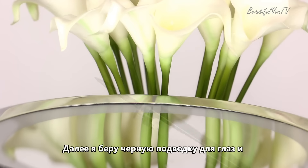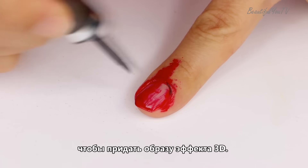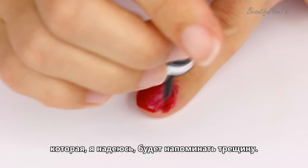Next I take the black eyeliner and add some black color to my cuticles in order to add 3D dimension to the look. I also draw an even line on the side of the nail, which will hopefully resemble the crack on my nail.